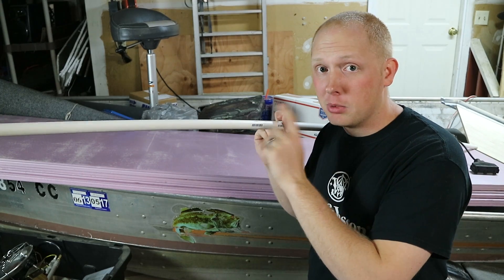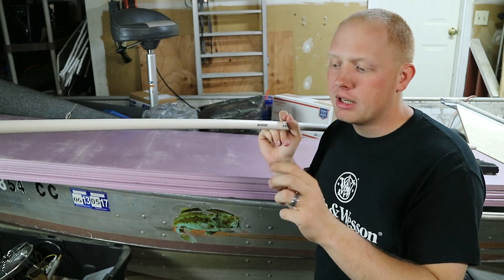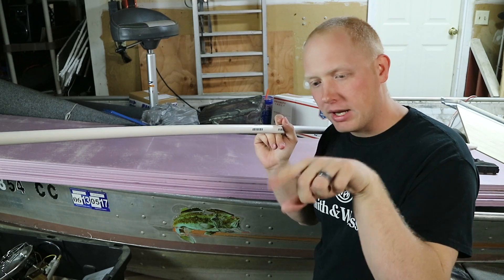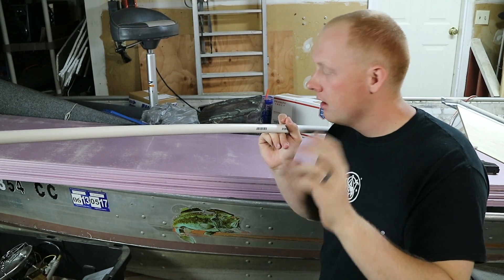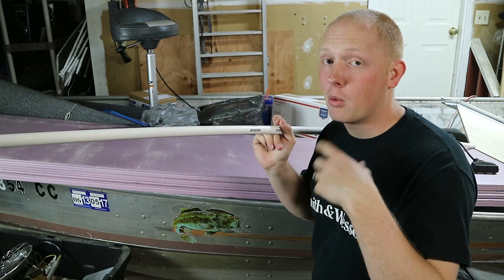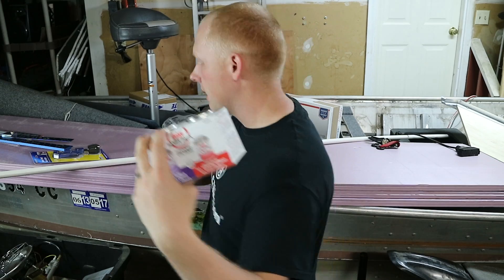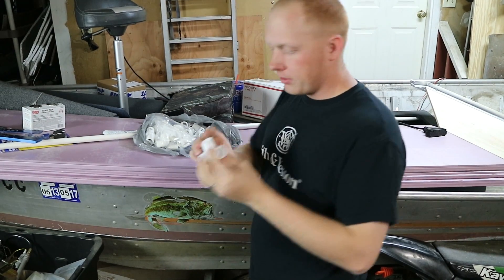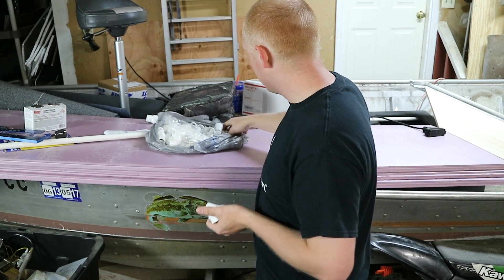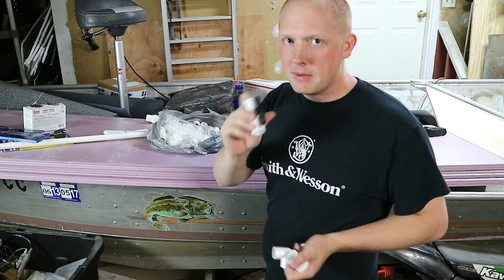A lot of people use three-quarter inch PVC when they're building their live well systems, but I got half-inch. Two reasons for that: one, because it'll fit in the bottom rails of my boat between the ribs and the bottom — I think I can squeeze it in there so it'll be nice and flush and hidden. Second reason is I think by downsizing the pipe to half-inch I might get a little bit better water flow. I got tools to cut PVC, and I also got all sorts of elbows, three-way fittings, couplings, threaded and non-threaded, and 40-degree angle pieces.